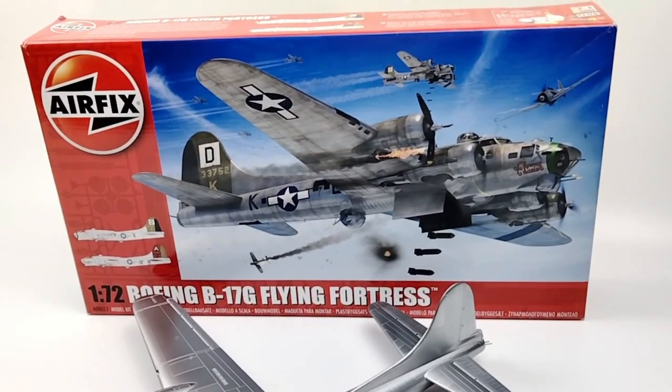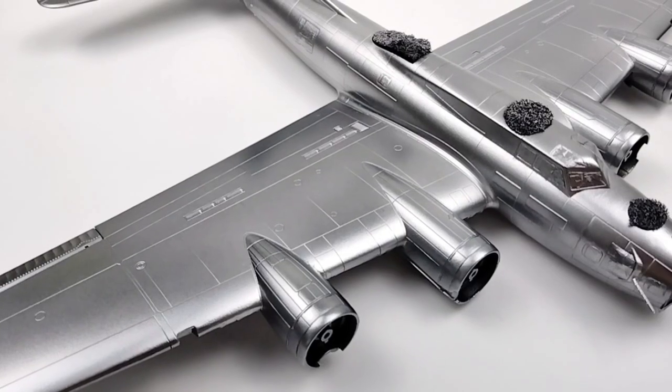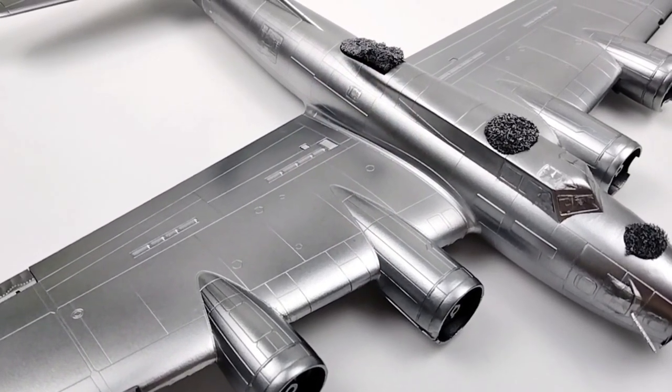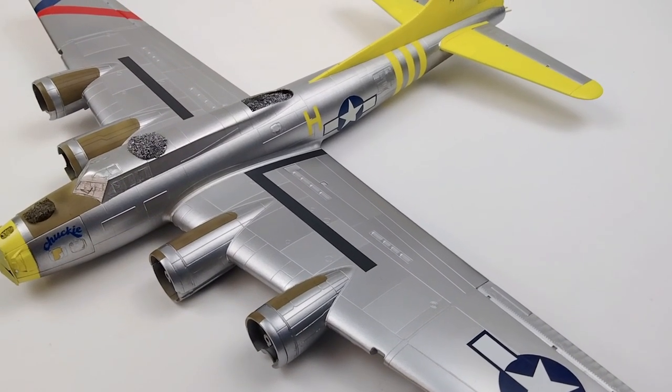Today on Styrene Haven Models — who can't resist building a B-17? Natural metal finish too. Alright, now we're talking. Let's get into it.